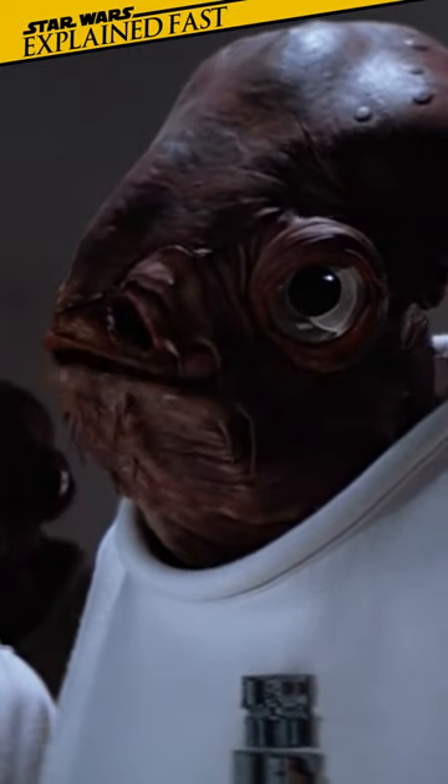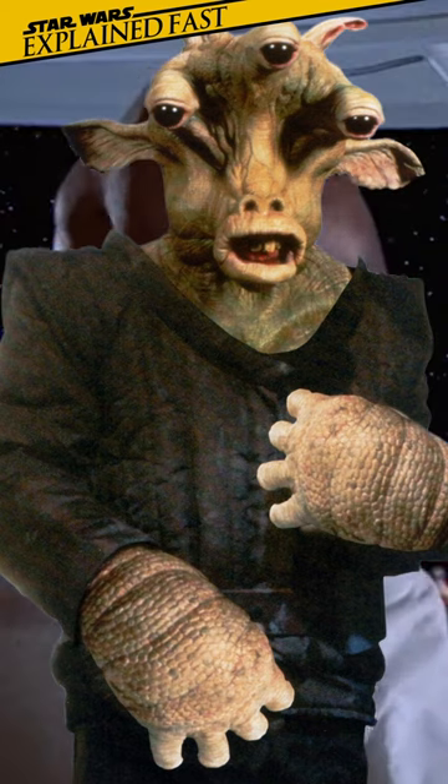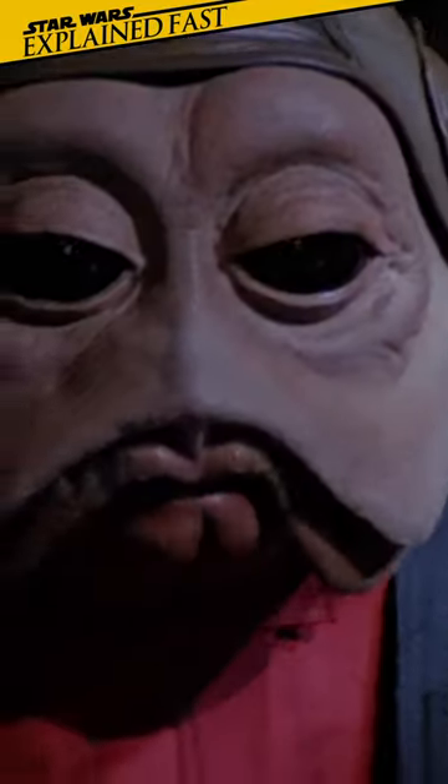Did you know Admiral Ackbar almost wasn't a Mon Calamari? According to puppeteer Tim Rose, George Lucas originally chose the Gran alien design to serve as the Rebel Admiral, but the decision was reversed when it became difficult to discern the character's focus from three individual eyes.